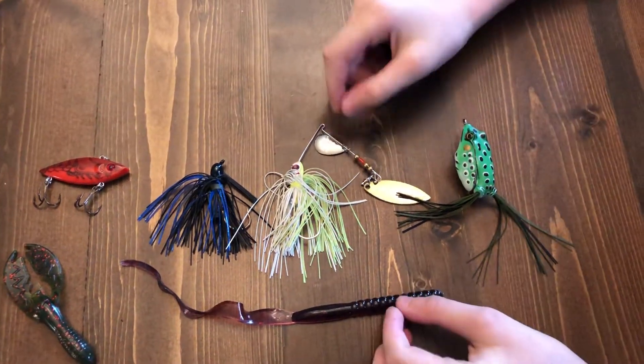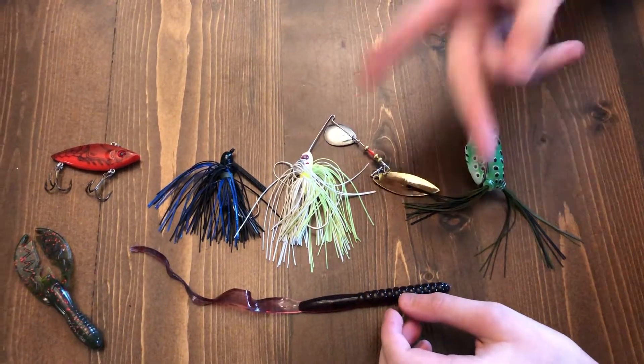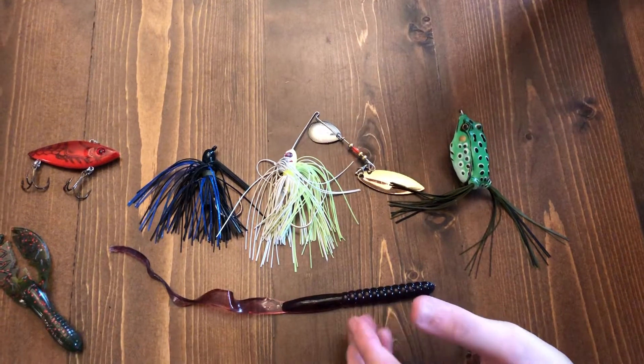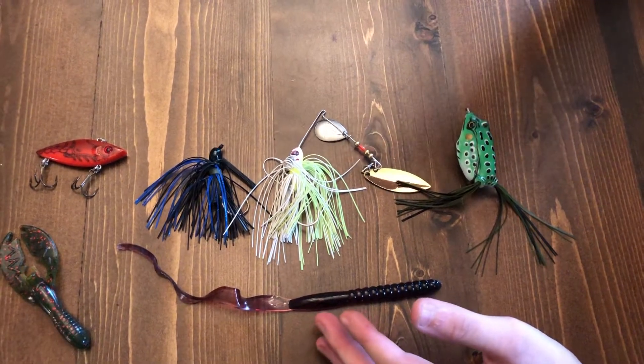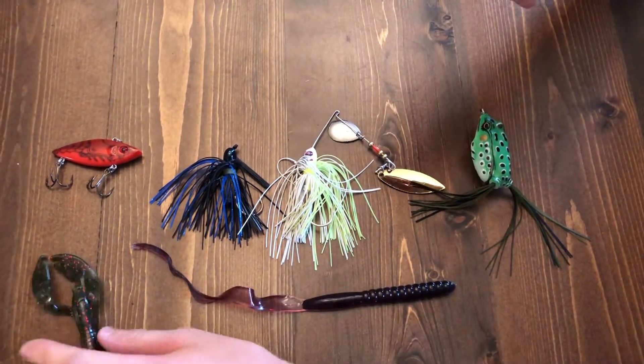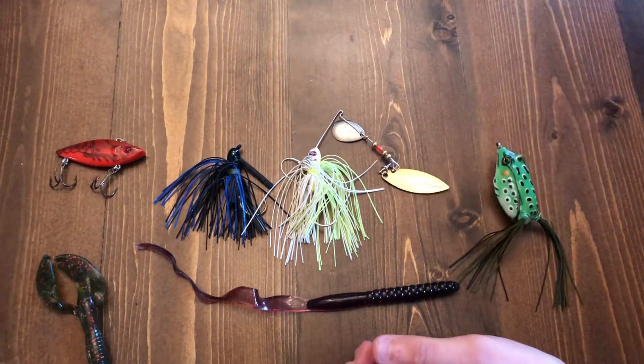What's going on guys, back again with another video. If you're not subscribed, subscribe and like the video if you like it. Today I'm going to be reviewing my favorite lures — my favorite artificial baits. Some of these I got for Easter that I haven't tried out yet.